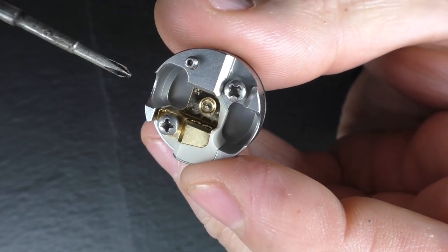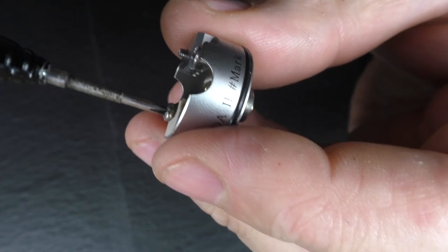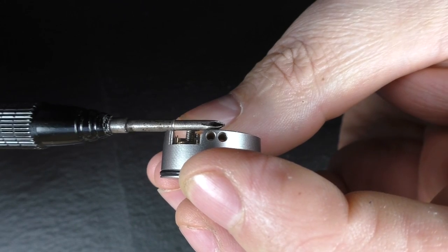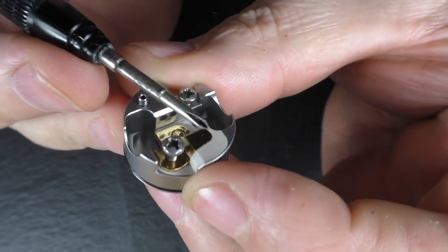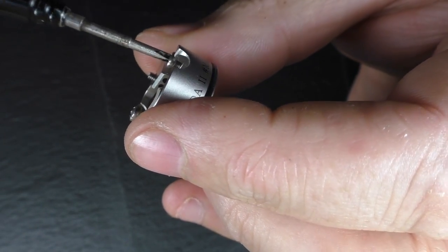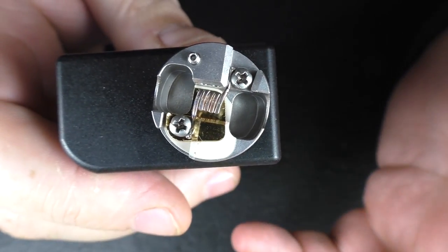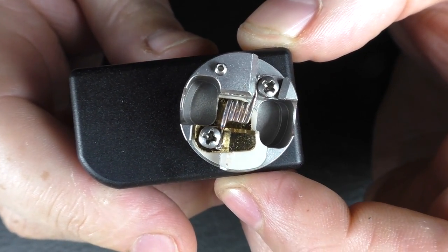You can get simple round wire coils in here, as well as claptons, fuse claptons, and so on. The screw comes out well past the post level, so you won't struggle getting wire down the side. There's also a clever little angled piece that lets you slide your wire in — I don't know if I've seen that on another atti but it's quite a nice design touch.